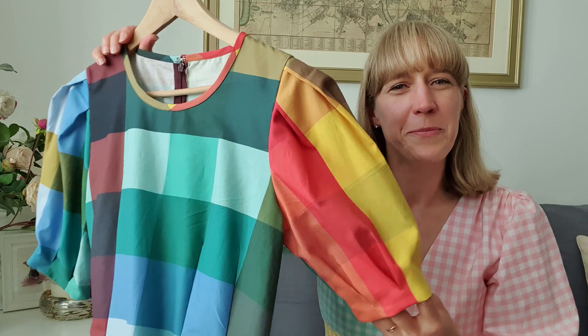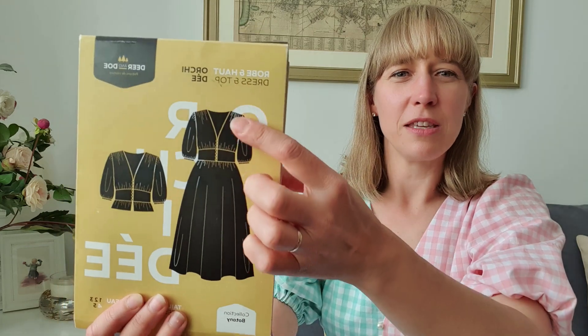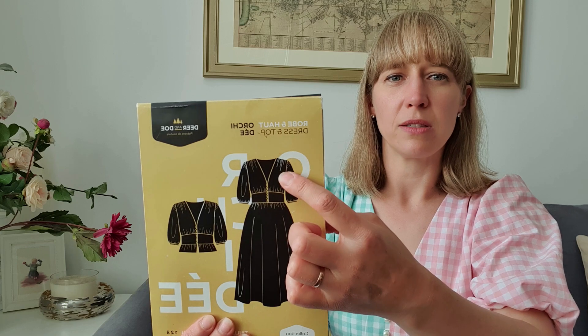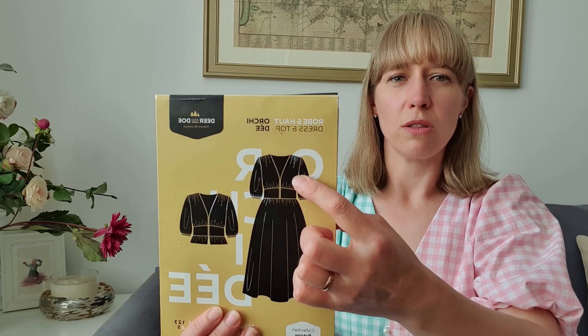The next make I'd like to share is what I'm wearing today — the Deer and Doe Orkiday dress. I made the dress version. I have a smaller top half than bottom half, so I went with a size 38 bodice grading out to a size 40 at the waist. I cut a size 40 waistband and graded the bodice from a 38 at the bust line out to 40 at the waistline, and that worked perfectly.